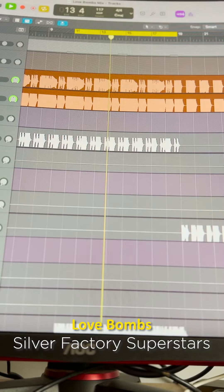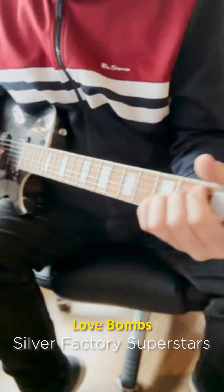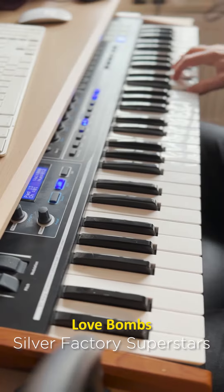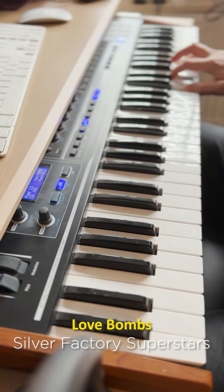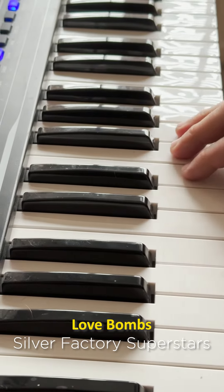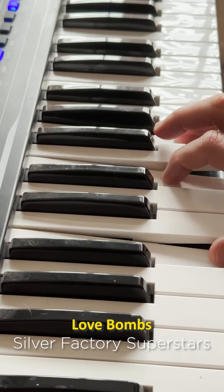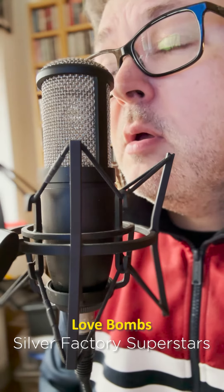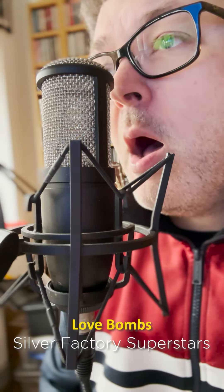I started off with the bass, then drums, guitars, a bit of synths, string lines, pianos, main vocal, backing vocals.